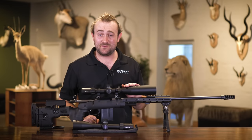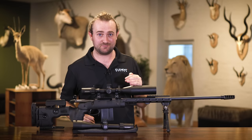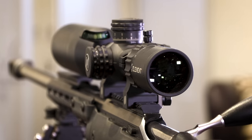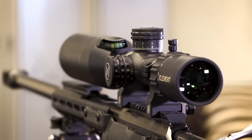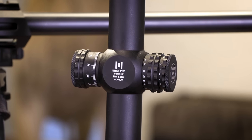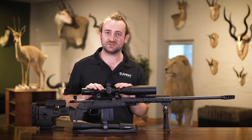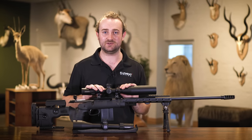That's our overview of the Element Optics Nexus — we're particularly proud of this model and think you'll absolutely love it. For more information, visit our website or contact us directly. If you already own an Element Nexus, tag us on social media with #SeeItSendIt. We'll be doing more informational videos in the future, so subscribe to our social media platforms, and remember our lifetime warranty has you covered. Thanks for watching.